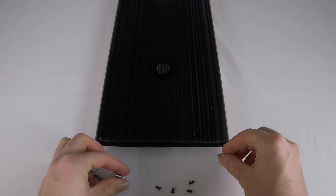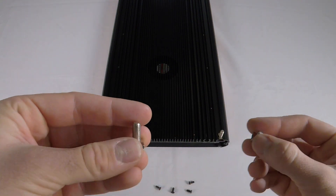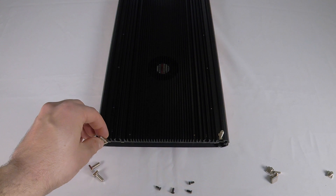The included bolts are a bit short for this application, so we actually include with our Aquatic Life Kits longer bolts that'll make your installation a bit easier.